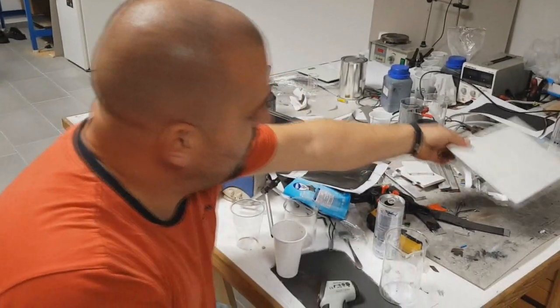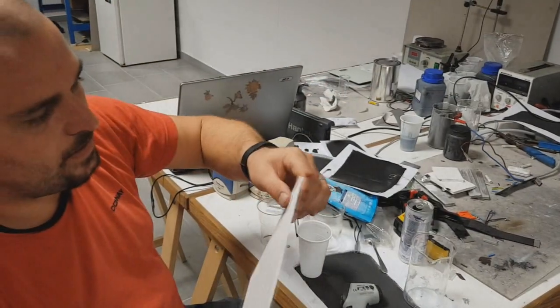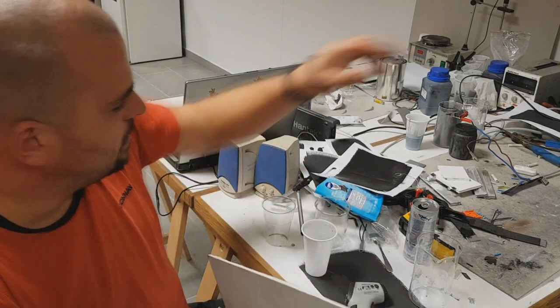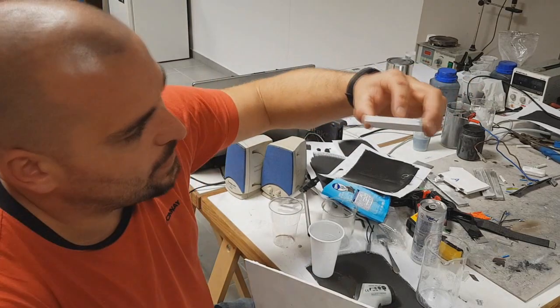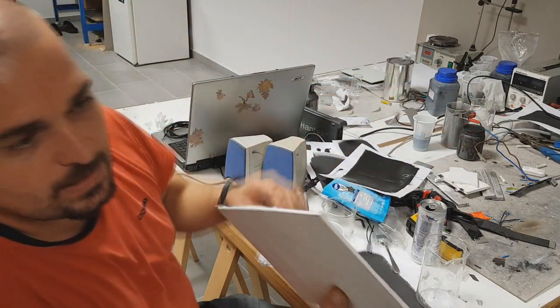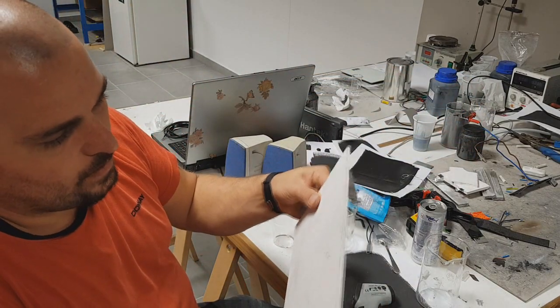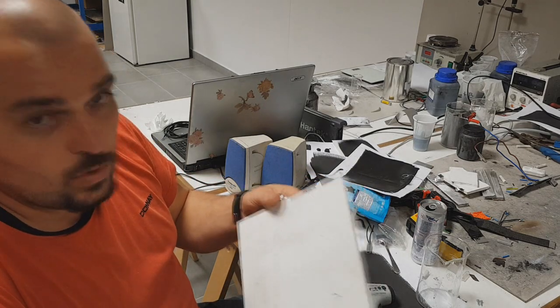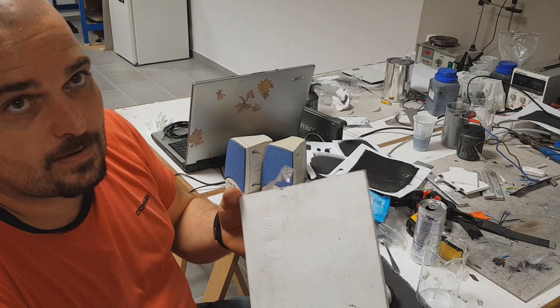Then we tried something else and we improved it. This one was eight millimeters, but this one is four millimeters and is much much stronger and doesn't break at any temperature.